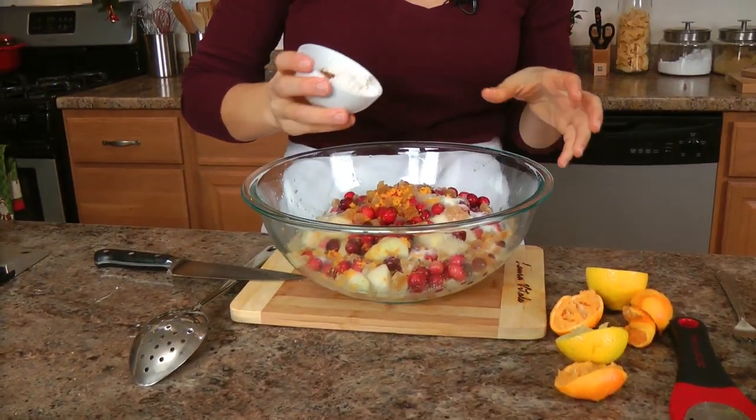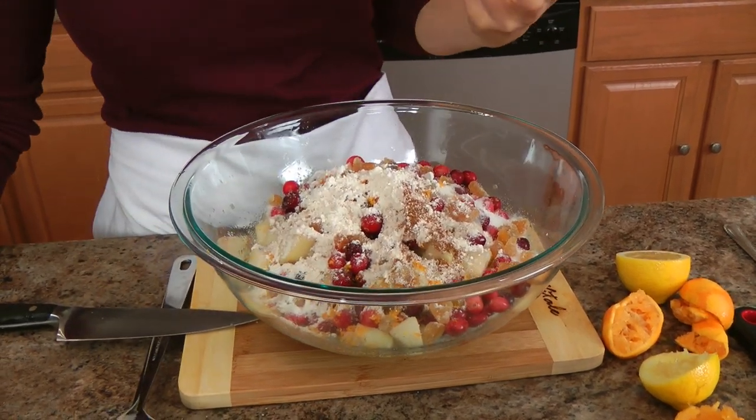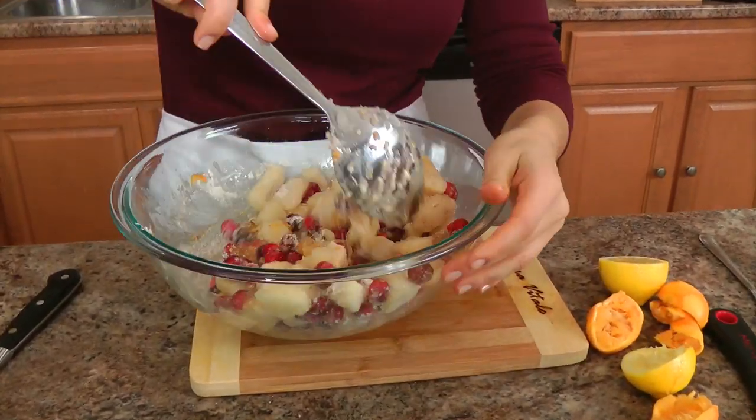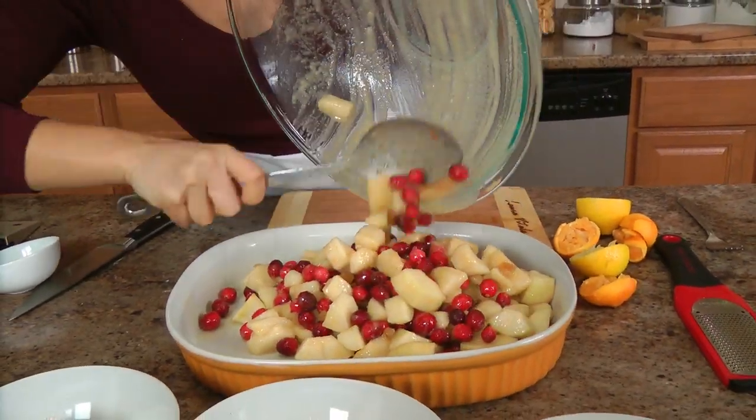Now I just need to add the flour and a little tiny pinch of cinnamon — not a whole lot. The flour is really important because that's what's going to thicken the juices that come out from the pears and the cranberries and give you a really thick sauce. So delicious. Just give this a really good stir to make sure everything is well coated, then put it right in the baking dish.